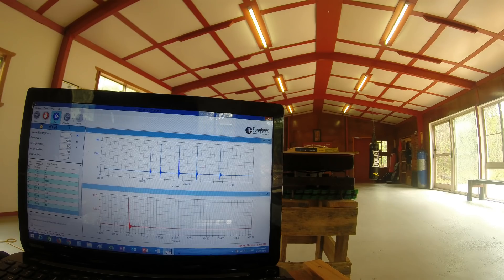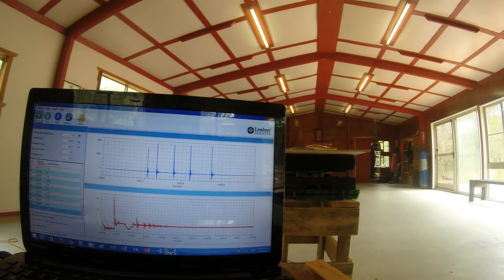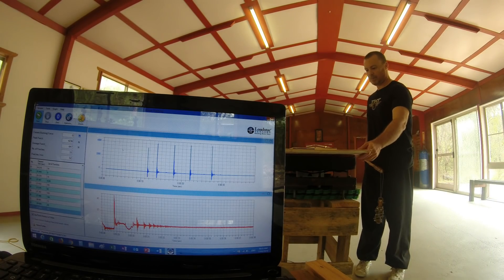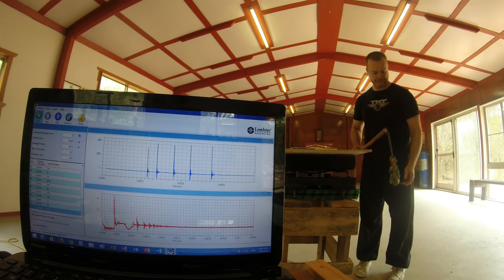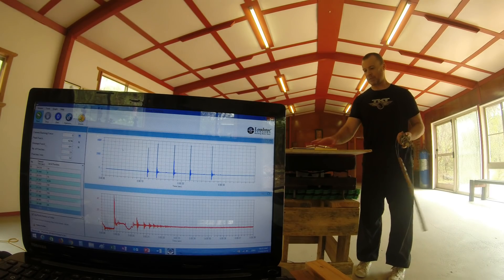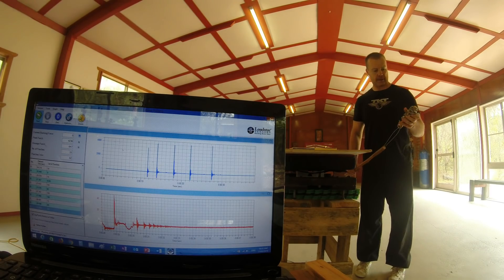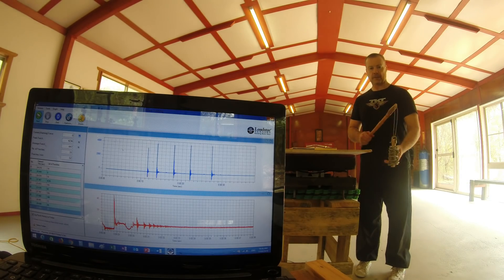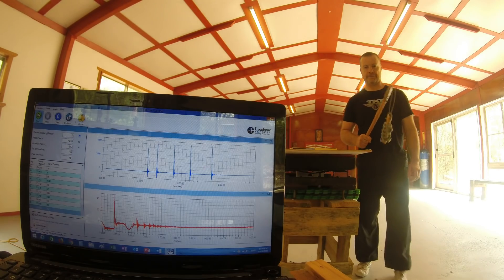The maximum for the long-handled mace was 4,236 newtons. As you can tell from the last test, I broke my piece of plywood, so I've just shifted it along and we're going to use the half that's not broken.